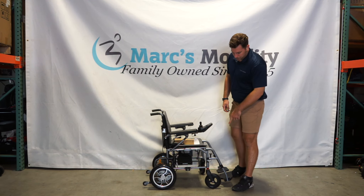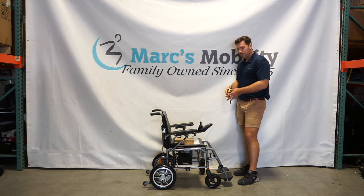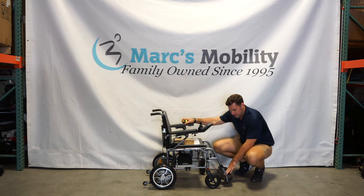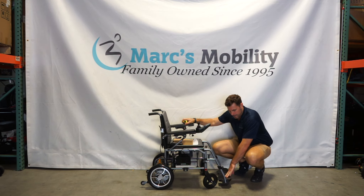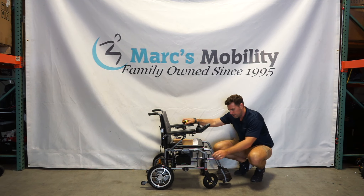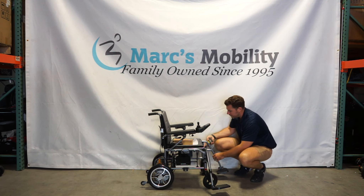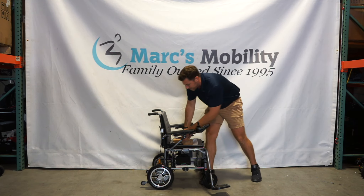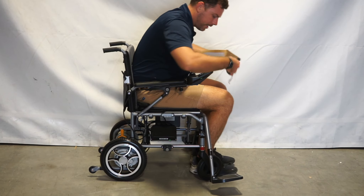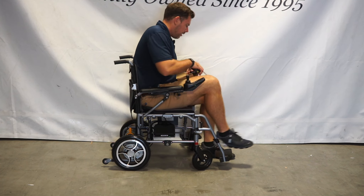This unit does have individual leg rests. To keep this product at 40 pounds, they had to use more plastic on this unit, so I would not recommend standing on those foot plates because you can see them actually flex. They do have a few adjustments, and if you pull the tab they swing out of the way. With the tabs pulled, you can sit back in the unit with no obstruction, and once seated you can bring the legs back in — they snap in place on both sides.